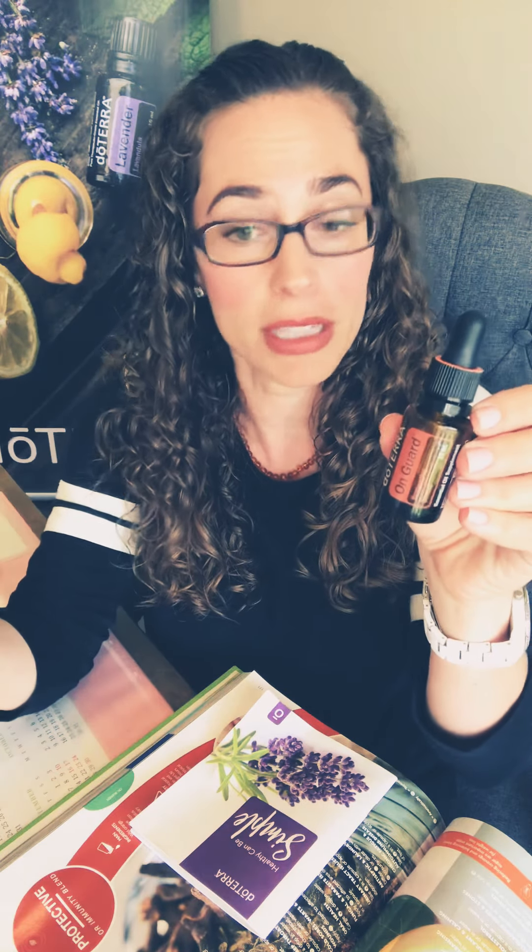If you can't diffuse at school or work, I love wearing lava rock diffuser jewelry. You can put a few drops on the lava beads, rub them in, and enjoy those therapeutic benefits all throughout the day. I also like to sip water with one or two drops of On Guard if you can tolerate the spice.